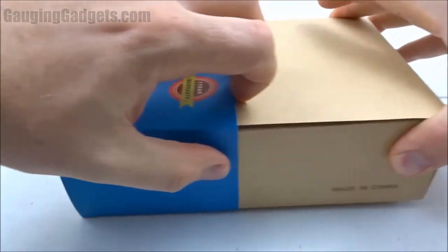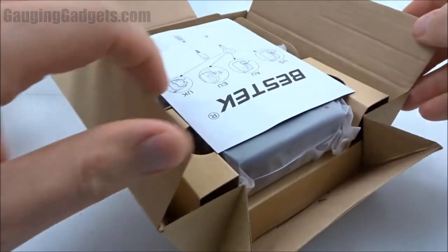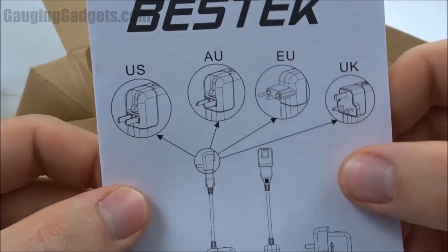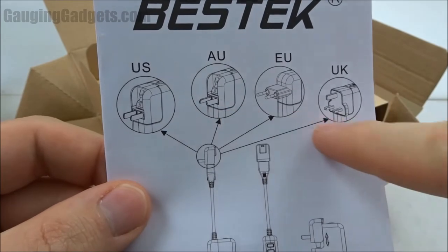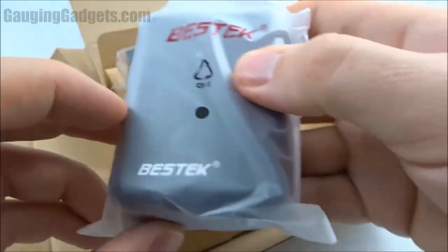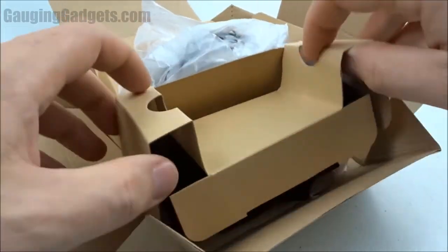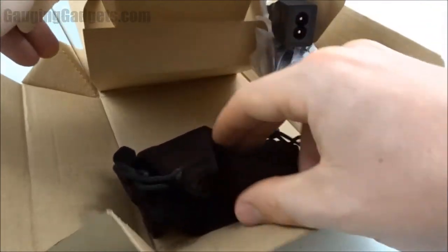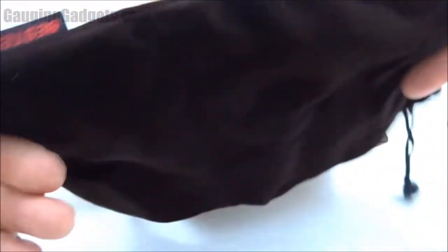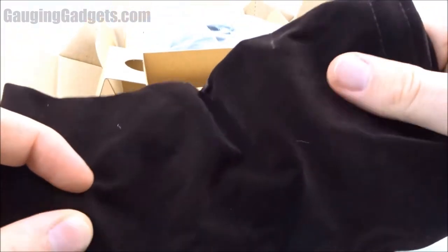Comes in a nice cardboard box — I like that because you can recycle it. Looks like we have a little owner's manual here, and as I said you can use it around the world with the different adapters. Here is the actual device. We also have different country adapters and a nice carrying bag, which is great for keeping all those adapters in one place. It has kind of a suede finish on it.